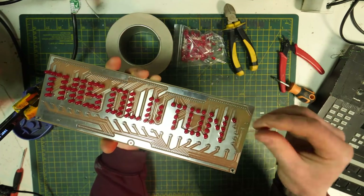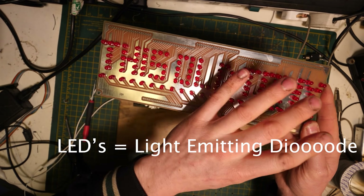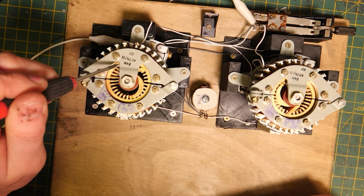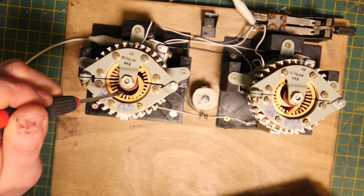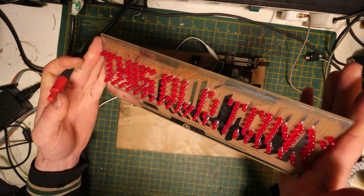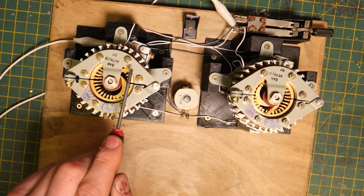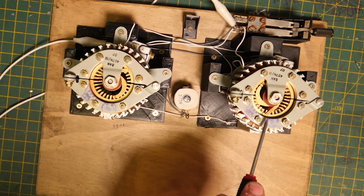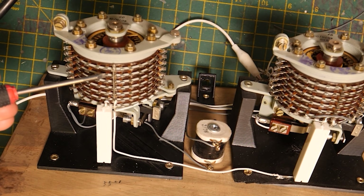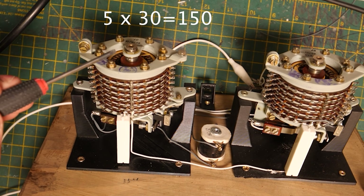This is a circuit board I designed that basically spells out 'This Old Tony' — how cool is that? There are 140 LEDs, and the plan is to make these select through every single one like an electromechanical light chaser. The problem is when this spins around it only has 30 contacts, so it only selects between 30 LEDs. That's why we have two uniselectors. Every time it completes a rotation of 30 contacts, the second one flicks forward one, selecting another row of contacts — five rows of 30, meaning this can sequence 150 LEDs total.